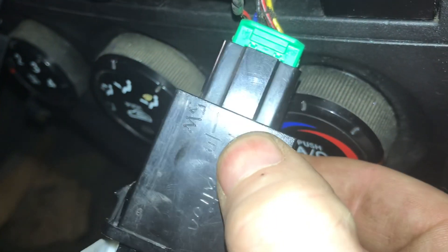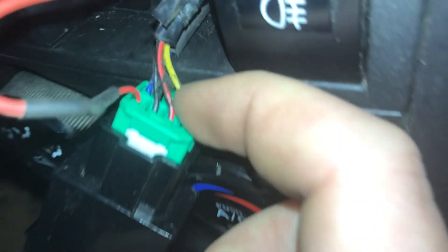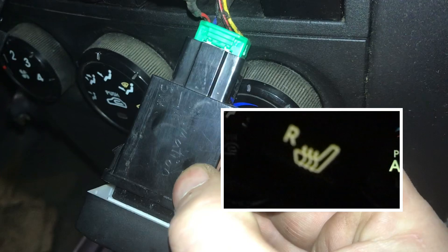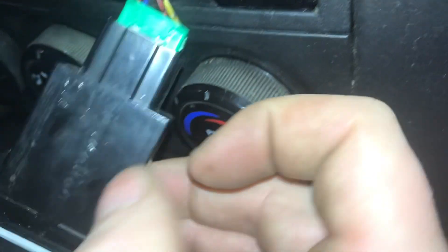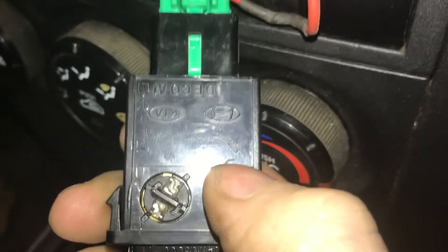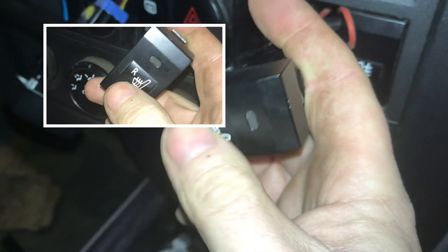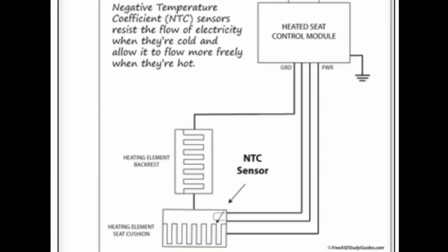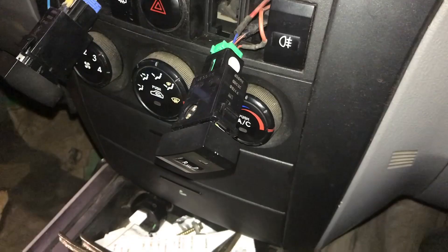Black is ground. This red-and-black original wire from the Kia Sorento is the illumination wire. The next one is important — this blue one is your indicator light, so when you turn on and off the heated seat switch it'll illuminate the little light here. This other one here is illumination, so when you turn your side lights on this will glow.